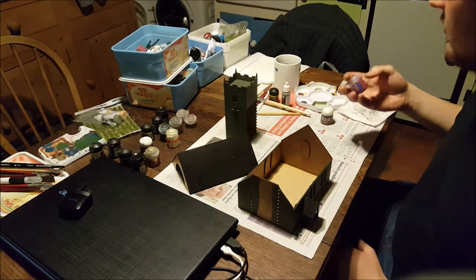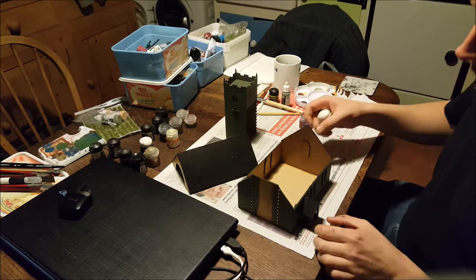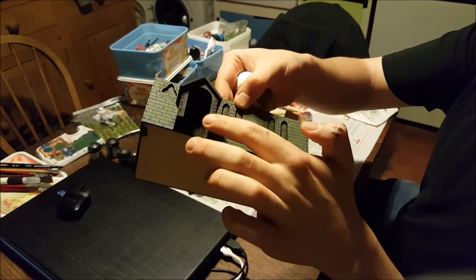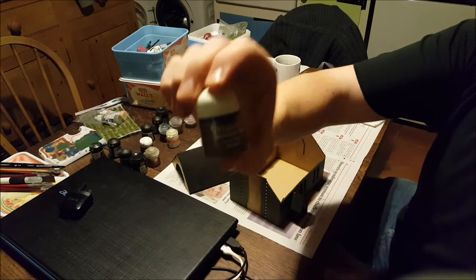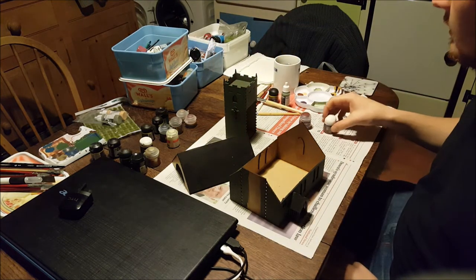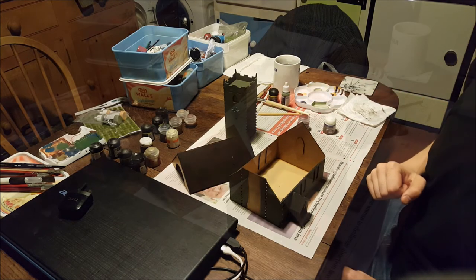That's a nice dark red that has almost a fresh terracotta kind of look that I can imagine a church roof would have. And then for the little bits of woodwork — on the porch frame itself — I'm going to be using an old Citadel paint, Calthan Brown. I don't believe you get that anymore. I'm going to use that for the wood and Wordbearers Red for the roofs.